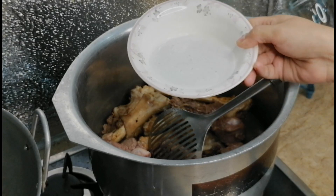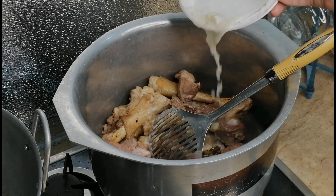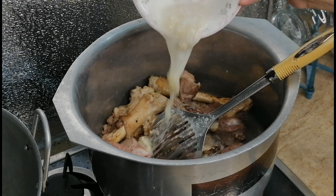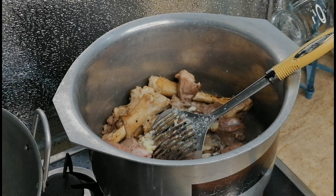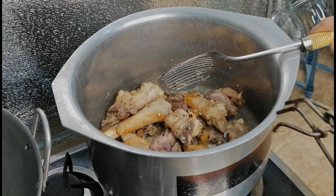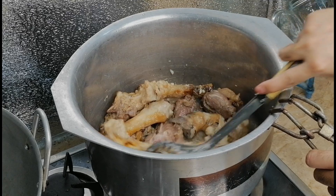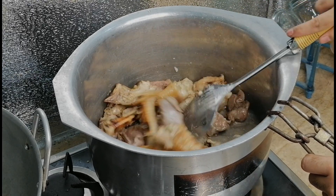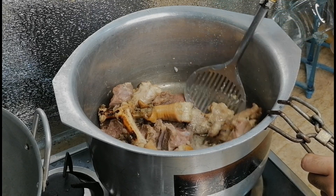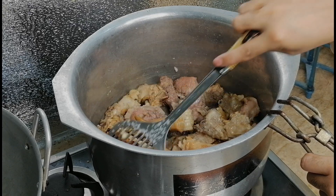Now we will add adrak-lassan (ginger-garlic) paste. I have told you that we will use adrak-lassan paste. It was in small form so I have changed it. The adrak-lassan paste is in liquid form — you have not made it in solid form. So we add the adrak-lassan paste in liquid form and blend it in.